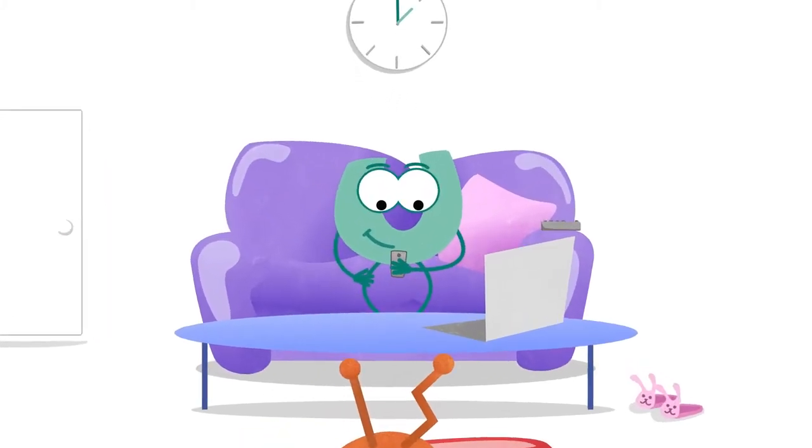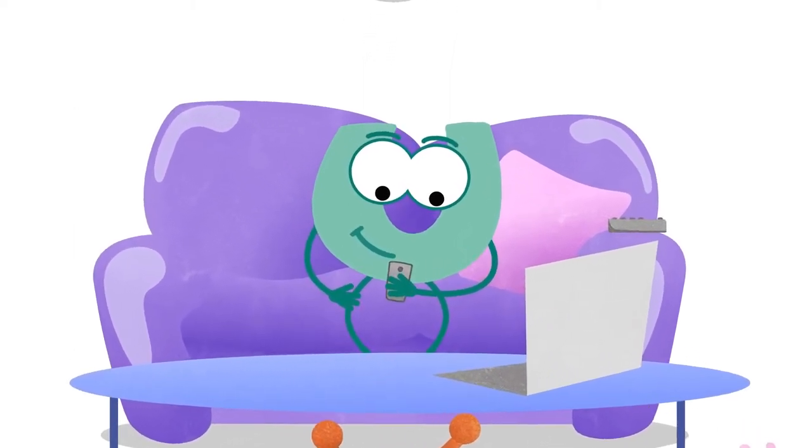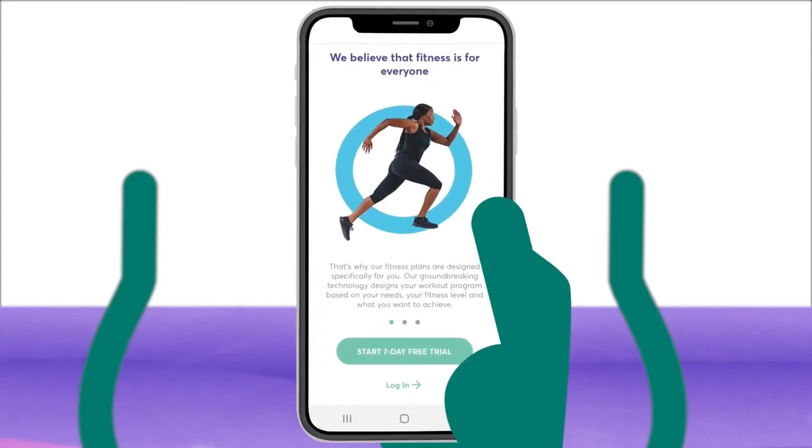Getting started with Johnpool is simple. You can either register at johnpool.com or download the app from the App Store or Google Play. In just a few minutes you can be ready to start your health and fitness journey.